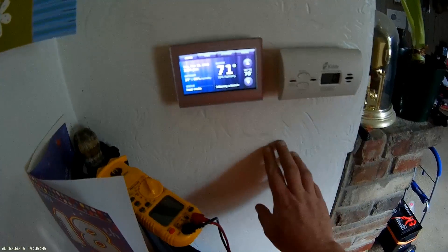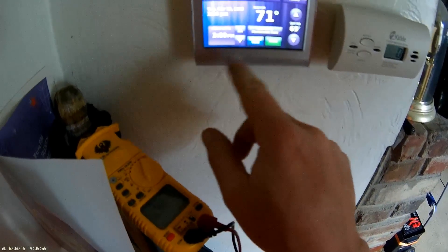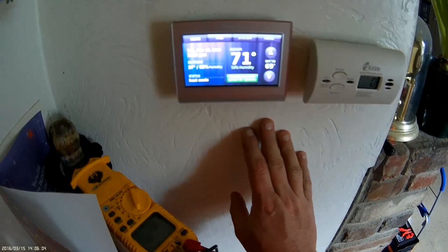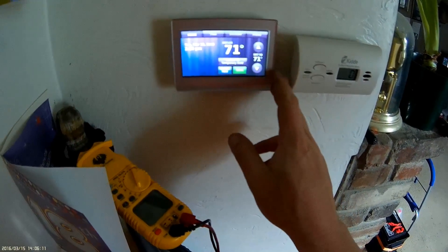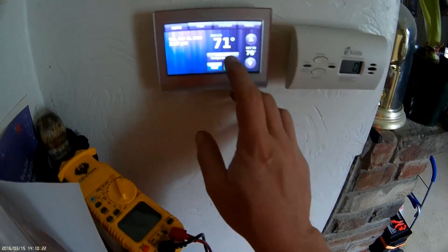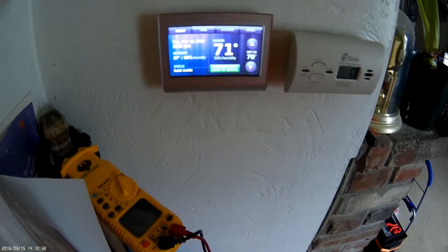Don't want to run a schedule on here. The way to eliminate that — see, it says 'following schedule' — go to your manual adjustment for heat up or down. You'll see this pops up: hold until a certain time. But we want to switch to permanent hold — we don't want to follow schedule. Hit done, permanent hold, press for options. So that puts it on hold mode and you can adjust it via phone, internet, or manually here.